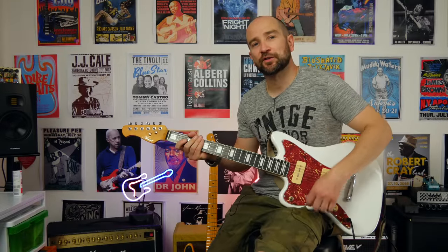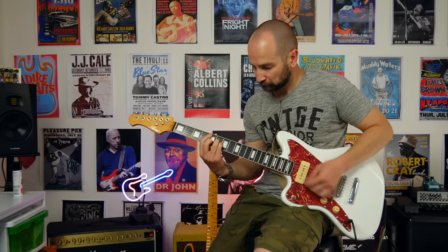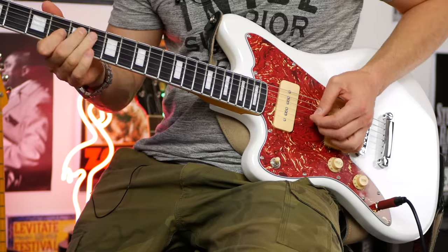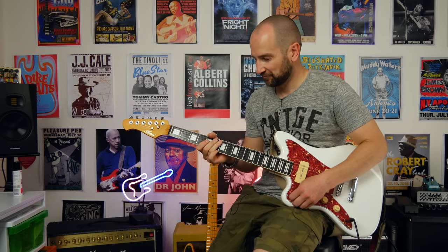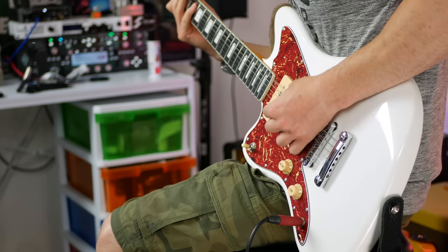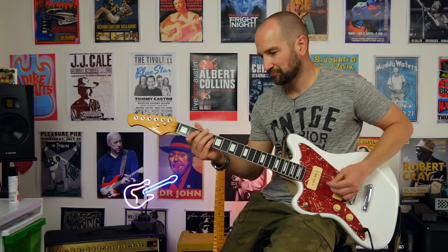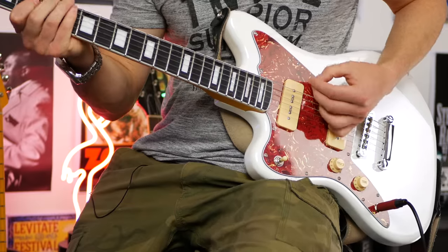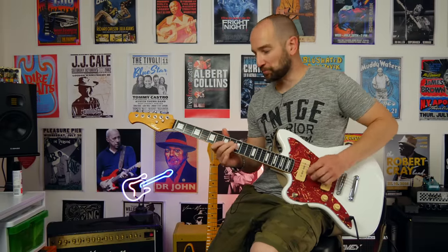Let's try some clean channel tones now, thanks to the vintage clean channel of the Peavey Bandit. Let's try neck pickup to start with. Over to both pickups, we'll try some rhythm stuff. And over to bridge — let's give this a shot.